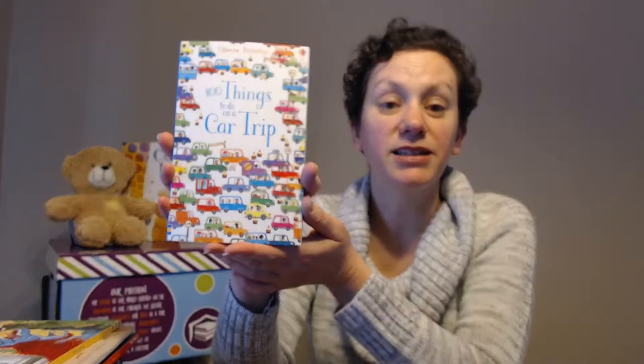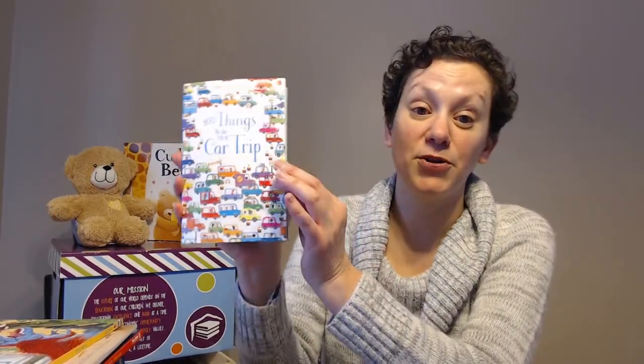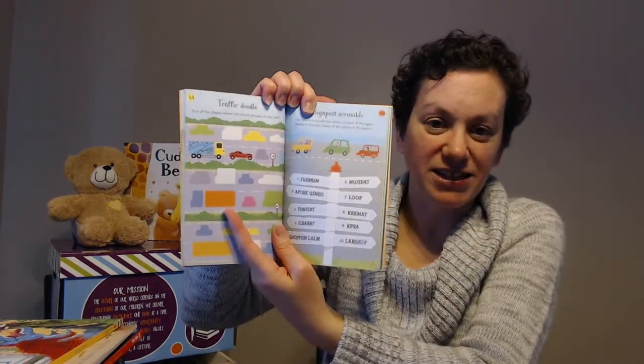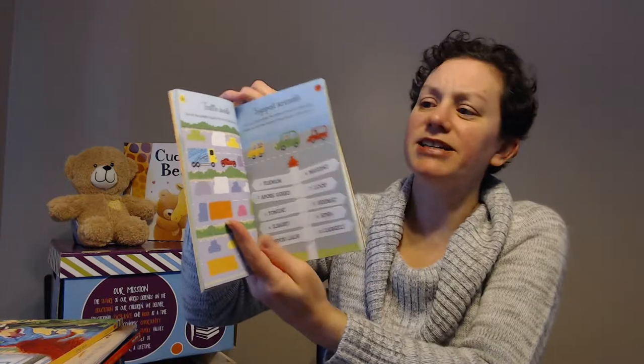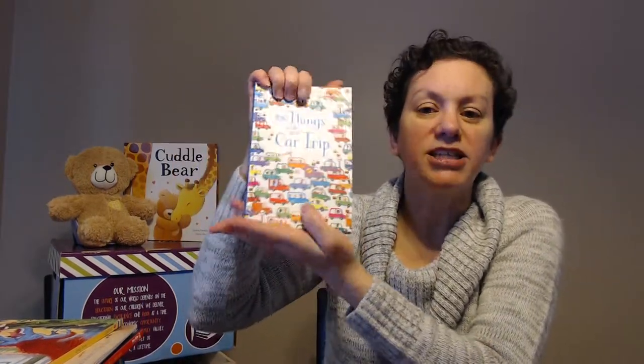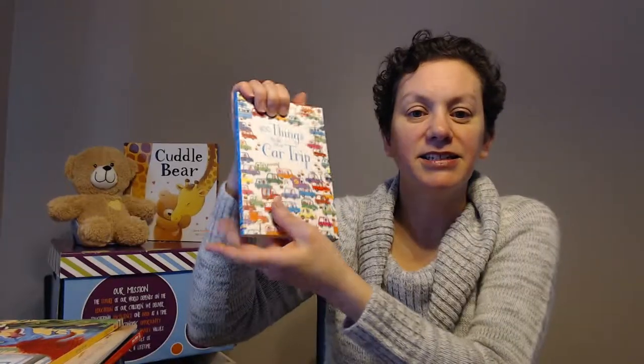The next one is one of our great activity books. We have so many it was hard to choose, but this one is 100 Things to Do on a Car Trip. How long are those car trips when you're 10 minutes in and the children are already complaining they have nothing to do? This book has all different kinds of activities from doodling to tic-tac-toe to crossword searches — a great book to keep them busy and make the trip feel shorter.